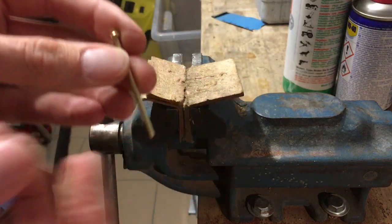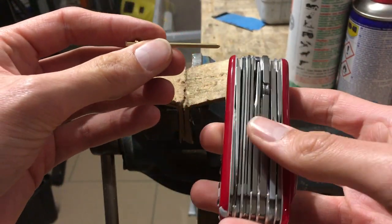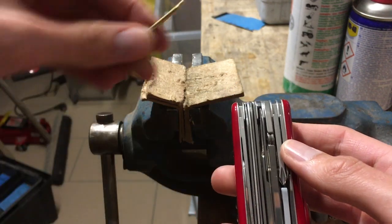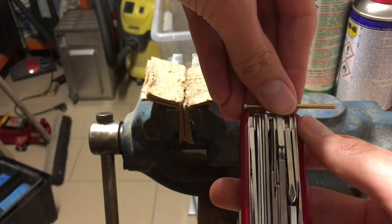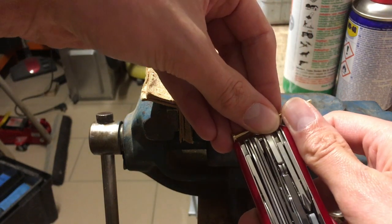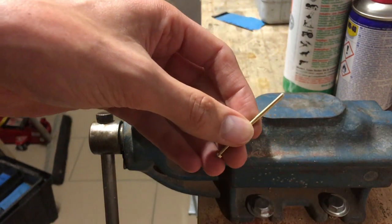If you are looking for the right length of this, you can use another knife — this is a Swiss Champ. We want to build a Cyber Champ; it's a little bit thicker. And then you can look here. I make it a bit longer by my finger, so then it's easier for later to build the knife.